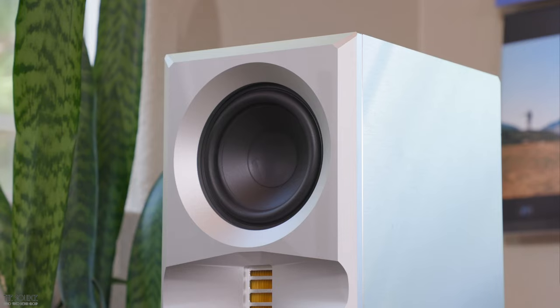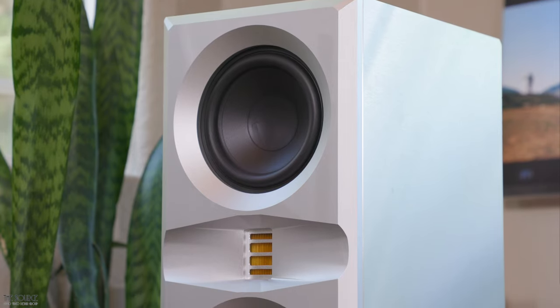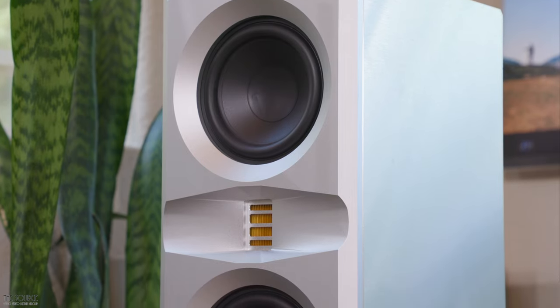As a newer speaker line in North America, I have enjoyed talking with Young from Monacoustic about these two speakers and spending several weeks listening to them. So let's discuss some of the tech specs, design, and my sound impressions of the two speakers.